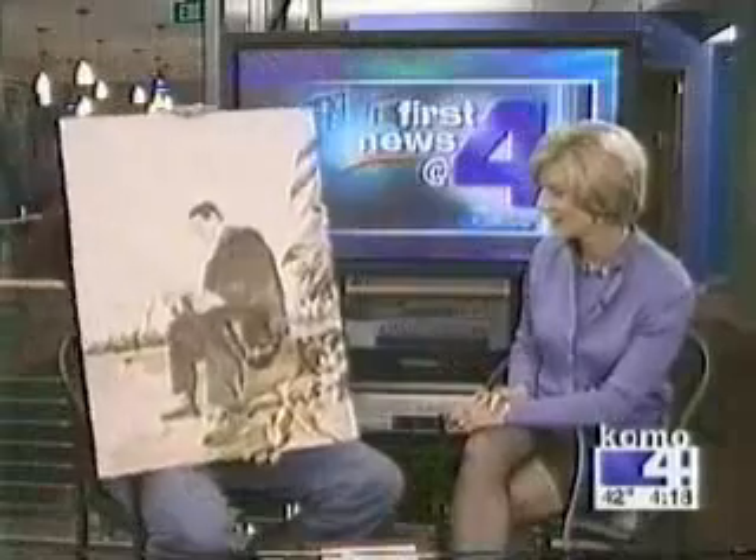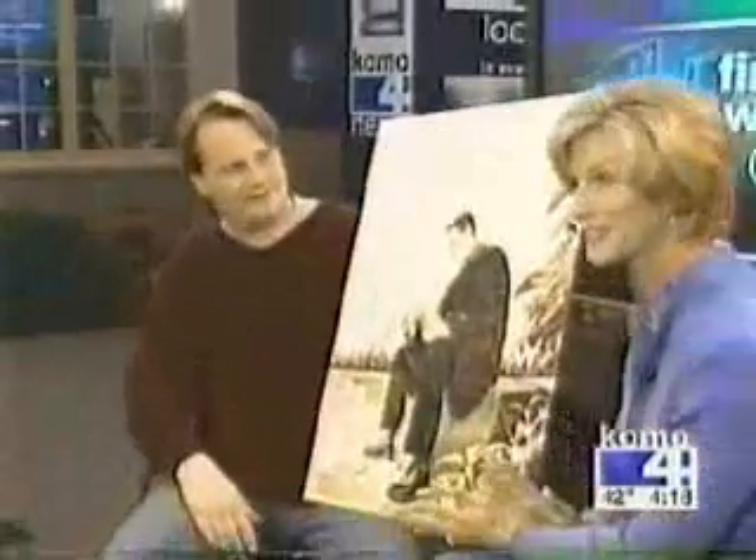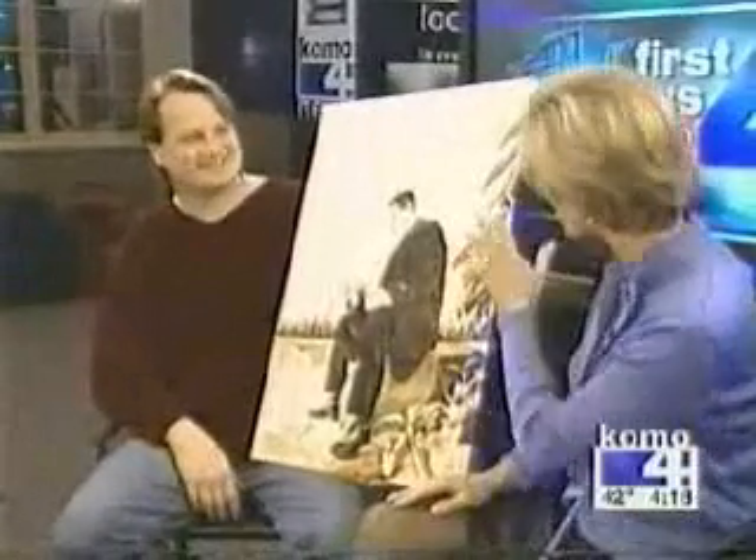Show us what the piece turned out like — the one you were working on today when we were taking your picture earlier. Isn't that great? And it smells good too — it really does smell like a cup of coffee.